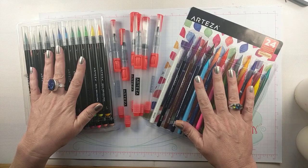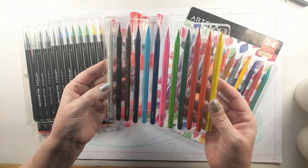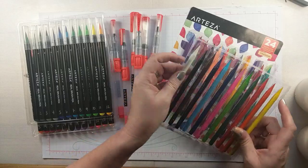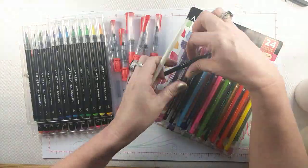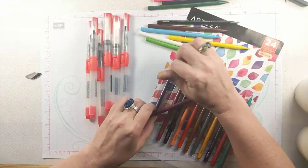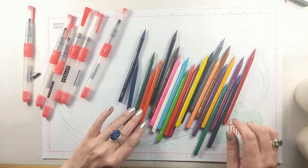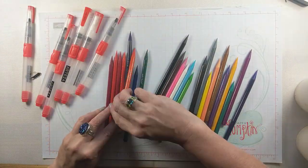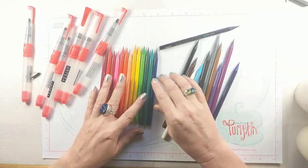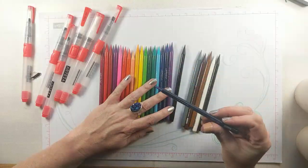Here are the Arteza woodless watercolor pencils and what's cool about them is the entire pencil is made of pigment, which is very fun. You actually get a really good bang for your buck with these, especially when you see how I'm going to use them, because you're just getting a lot more product than you do in a pencil that has pigment surrounded by wood. I have to put these in rainbow order because I have a compulsion to do that, even though I'm not using all the colors.